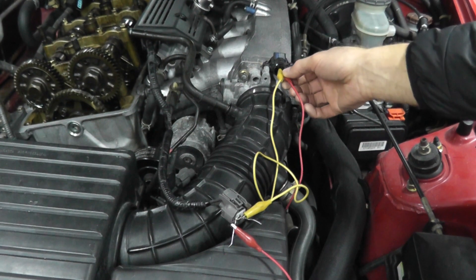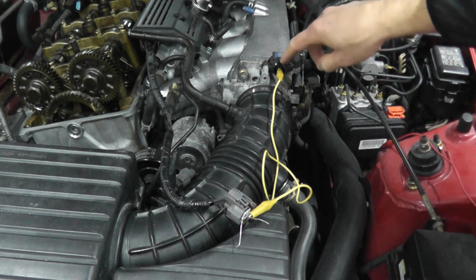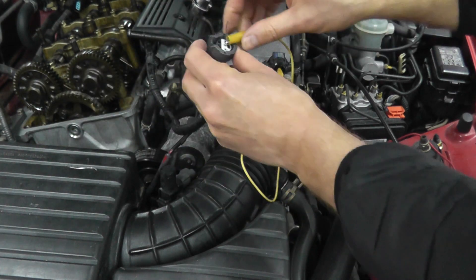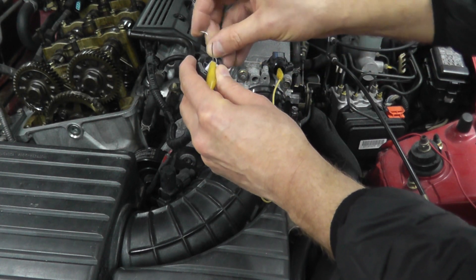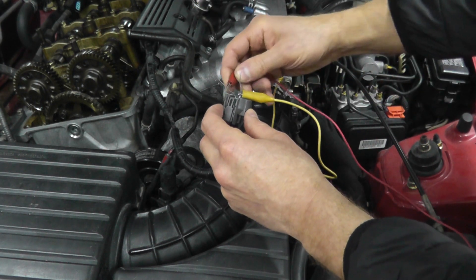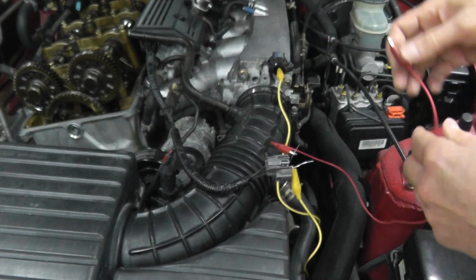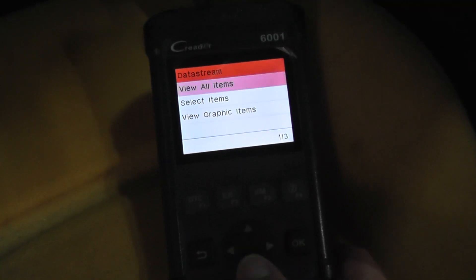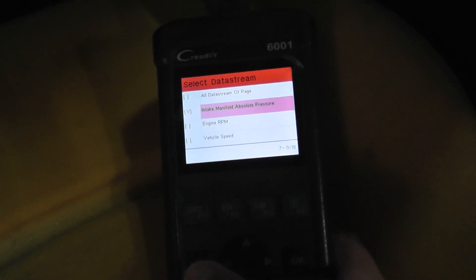For one final test, I'm leaving the middle one still plugged in. Instead of testing the middle and the right prong, I'm just testing the middle and the left prong on the multimeter. You can also plug this into the MAP sensor and just probe it from the back. We should see a very, very high reading on the scan tool. Go to data stream, select items, and now we have 176. So this MAP sensor is in working condition. If you do this and the values don't change, you just need to replace the MAP sensor.